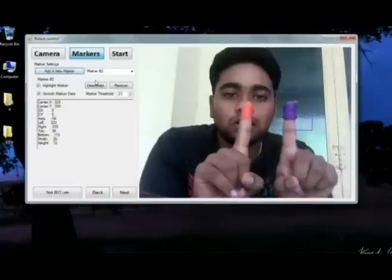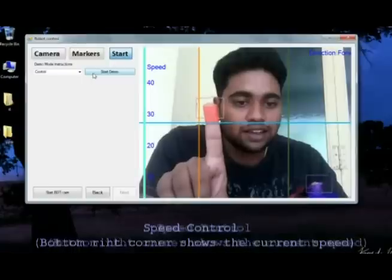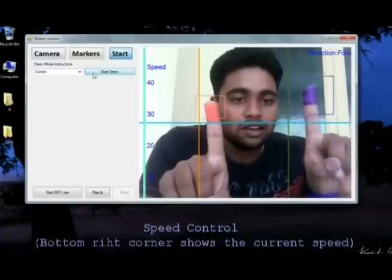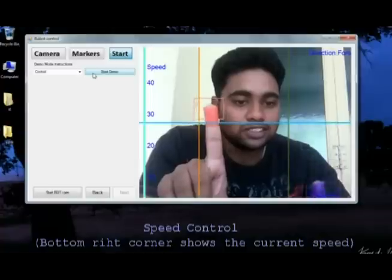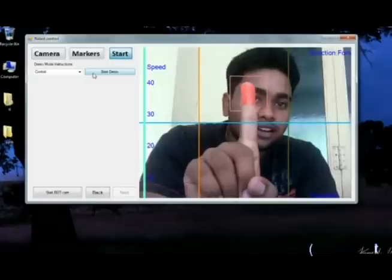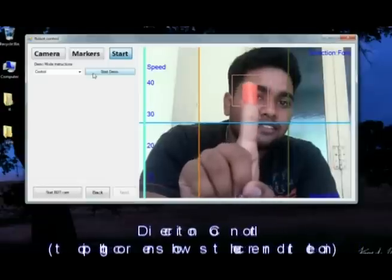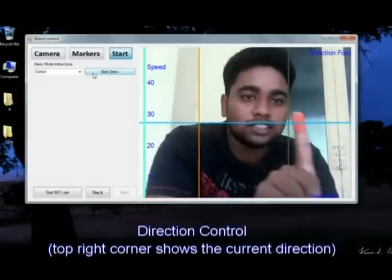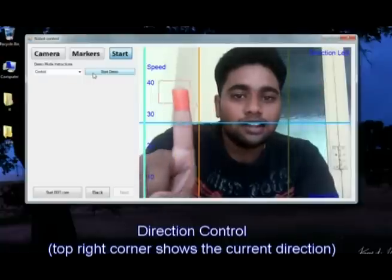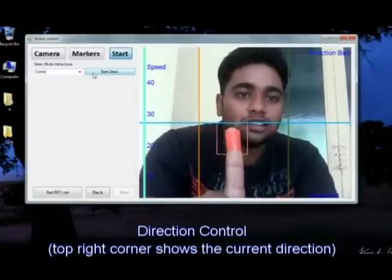I will show a small demo here. This marker shows the speed — as I move this violet marker up, you can see in the bottom right corner the speed gets changed, from 30, 40, etc. This other marker shows the direction of the robot: when I have it in the upper corner it is forward, when in the right corner it is right, when in the left it is left, and the bottom is the back direction.